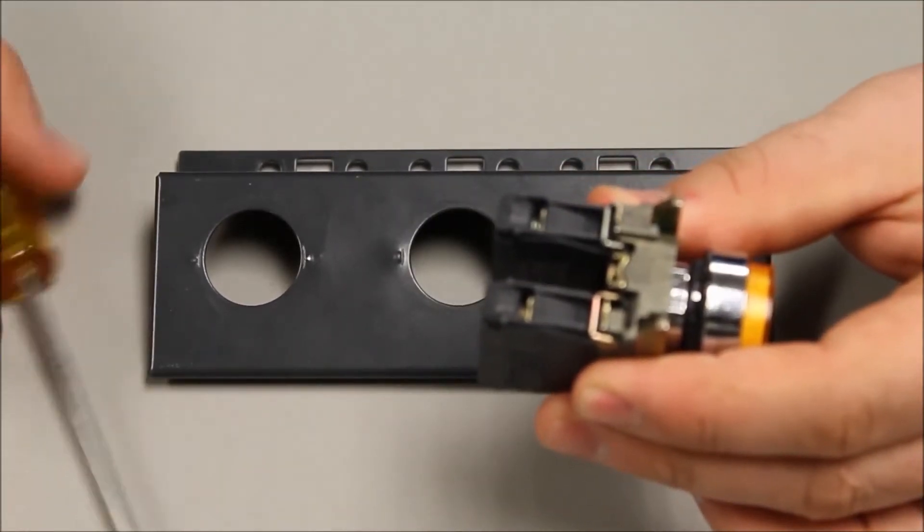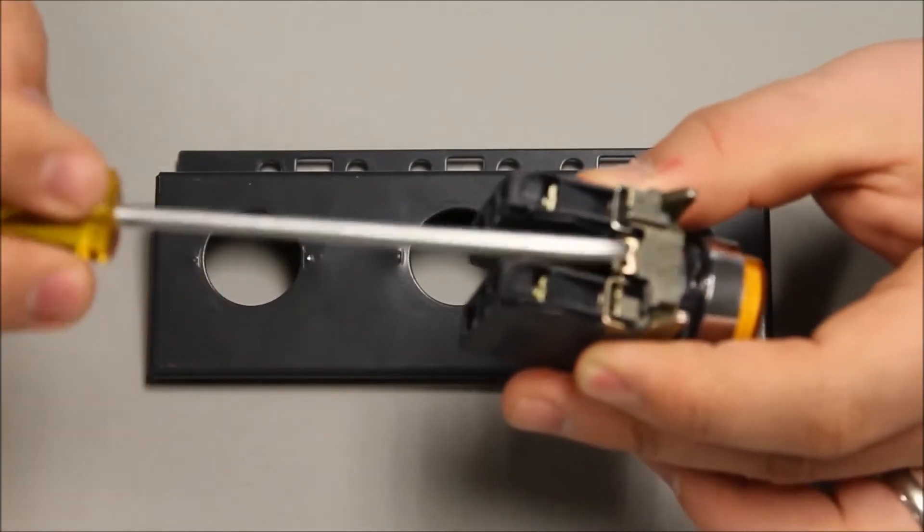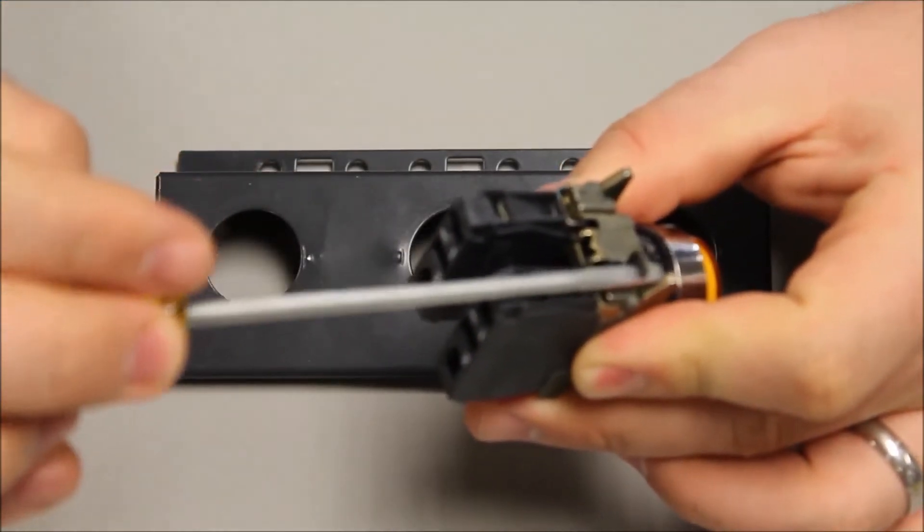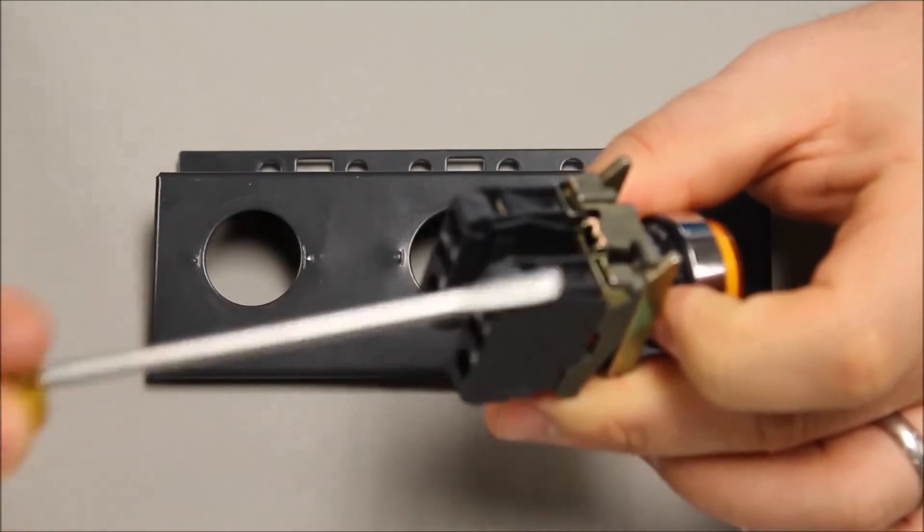Take the operator, take a flat screwdriver, identify the black tab, insert the screwdriver underneath, pull up — it releases the operator.